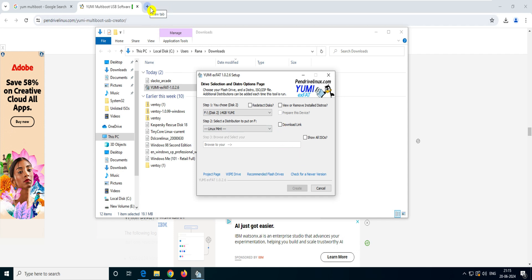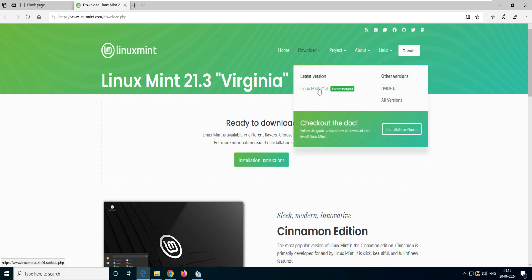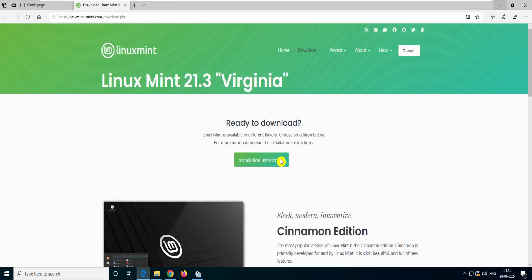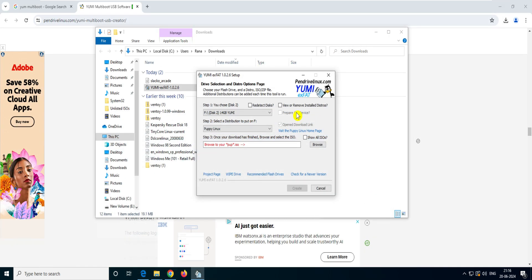If you don't have the ISO, YUMI will go to Google and download Linux Mint for you. Just click on Linux Mint and click the download link — confirm you want to download it and it moves to the Linux Mint official website where you can download version 21.3. This works for any other application too — you can select Puppy Linux, click the download link, and it takes you to the download page. I love this software just because of this feature.